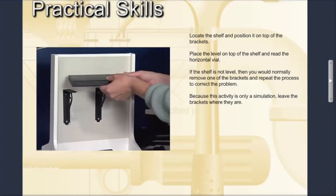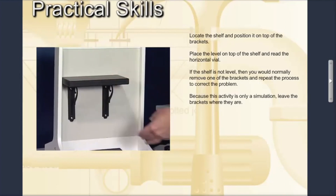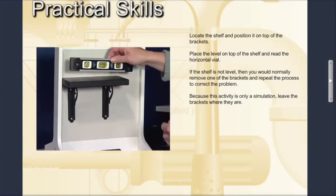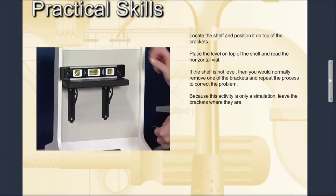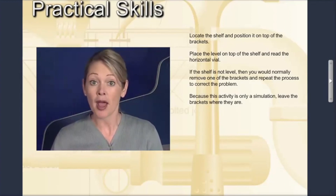Locate the shelf and position it on top of the brackets. Place the level on top of the shelf and read the horizontal vial to see if the bubble is positioned between the lines. If the shelf is not level, you would normally remove one of the brackets and repeat the process to correct the problem. Because this activity is only a simulation, leave the brackets where they are.